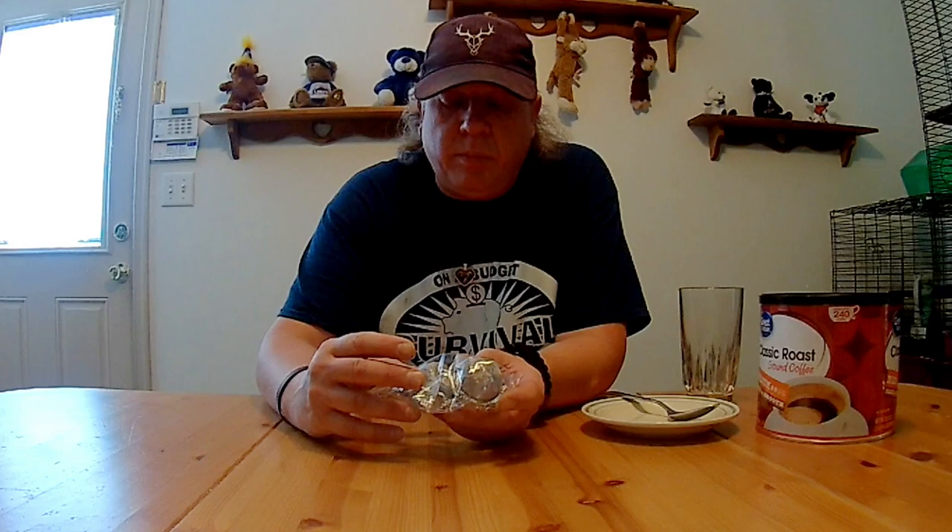Welcome back to Survival on a Budget Made Easy. As I was saying, I got these tea infusers off Amazon. Both of them — you had to buy two pieces — were $4.99. I got these because my percolating coffee pot made a bit of a mess.